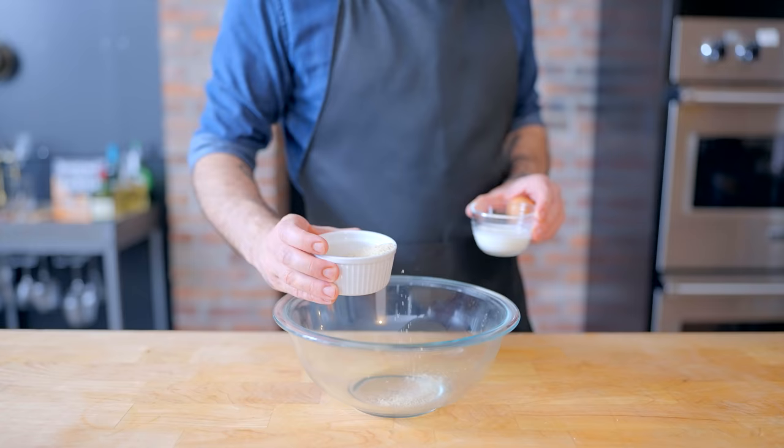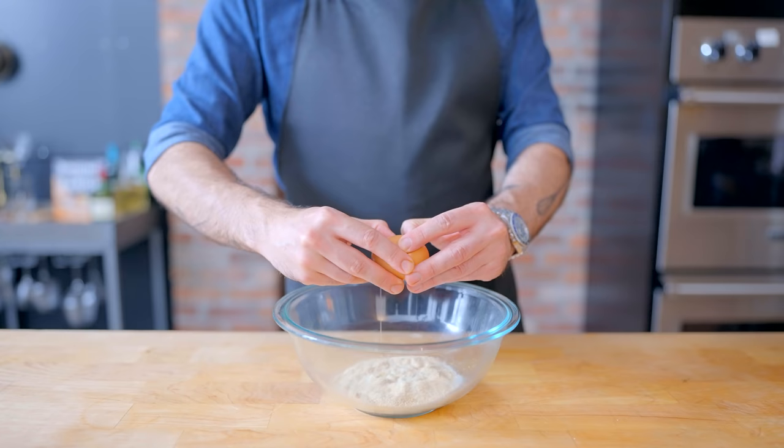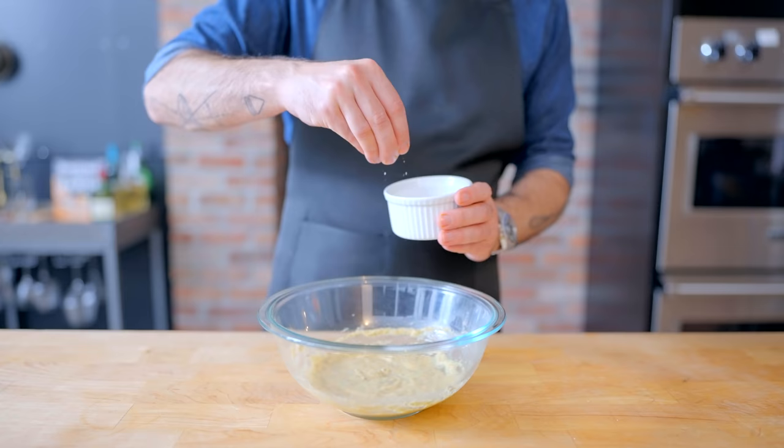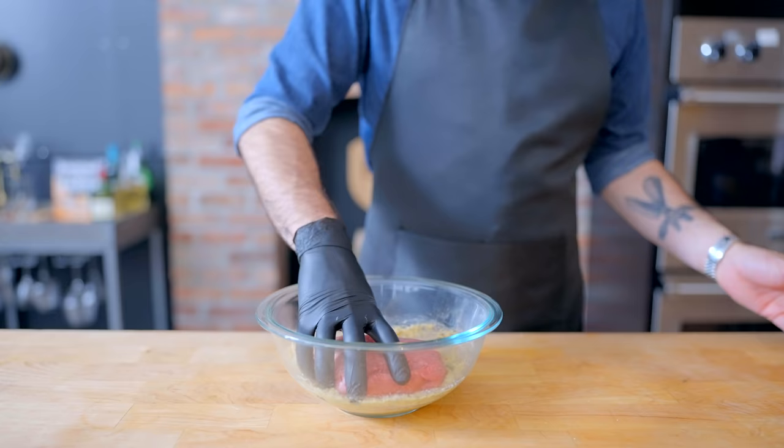Now, for starters, for our Meat Getty, I'm gonna make a very basic meatball recipe. Half cup each breadcrumbs and buttermilk, 1 large egg, 1 teaspoon oregano, half teaspoon garlic powder, half teaspoon dried basil, and half teaspoon onion powder. Whisk together to make a panade, which, along with some kosher salt and freshly ground pepper, is both going to season and keep our Meat Getty moist.